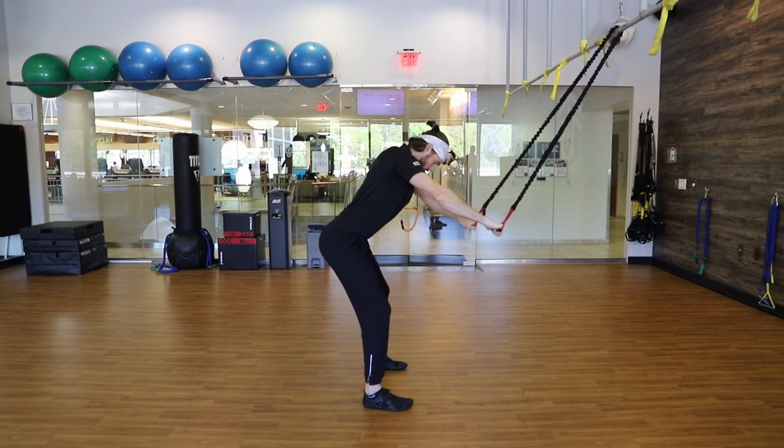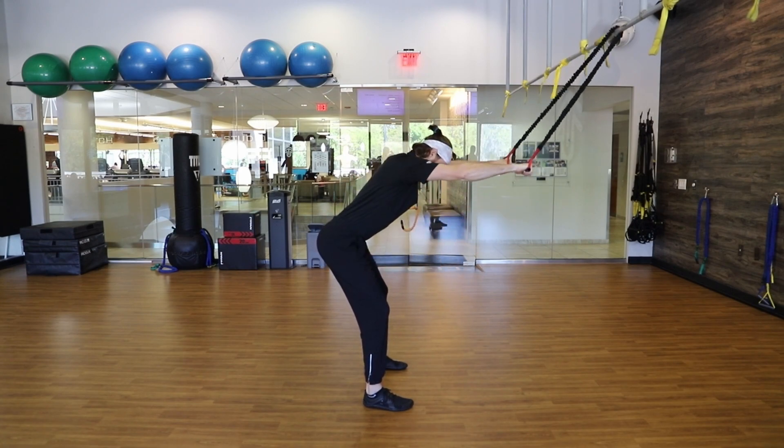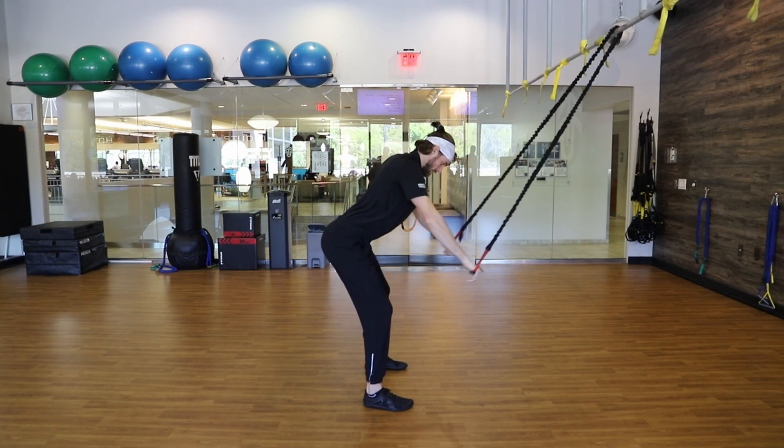From here, I'm going to squeeze against that stretch, drawing my hands down towards my waist, coming back up nice and controlled to my starting position, and then repeat.